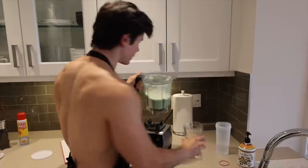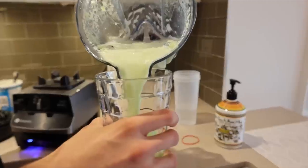It smells actually pretty good. I feel like this is going to be some sort of enema for me.